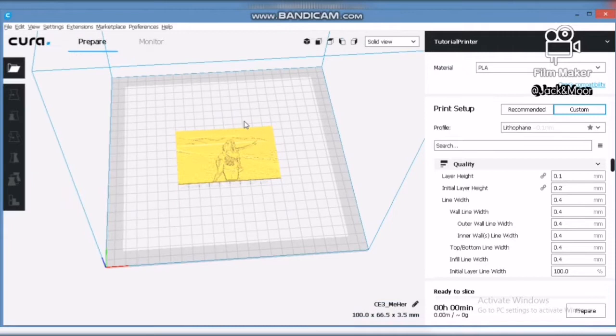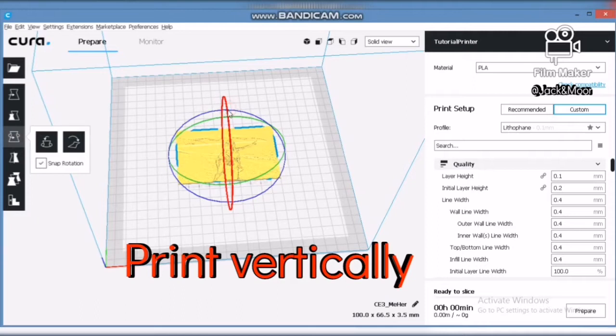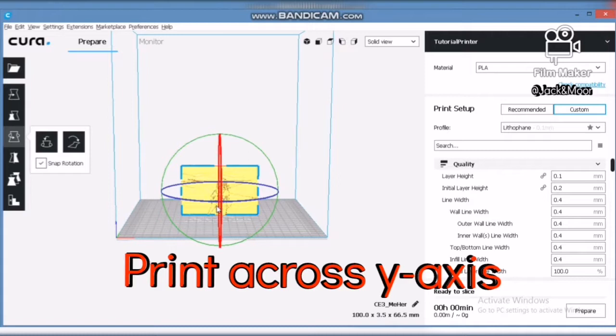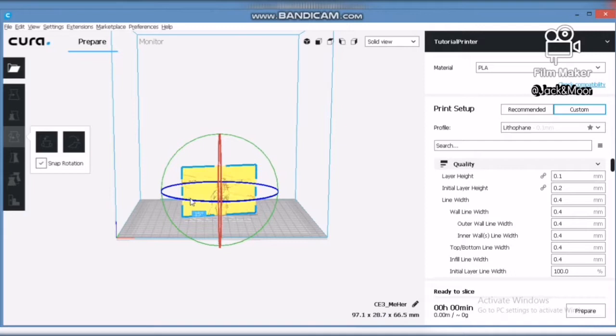The next step is to set the orientation of the model. It is very important that the lithophane is printed vertically. If you print it flat on the heat bed, the quality will be bad. Also, it is important to print the lithophane across the most stable axis. For most printers, it will be better to print along the Y axis as the movement is most stable across it.